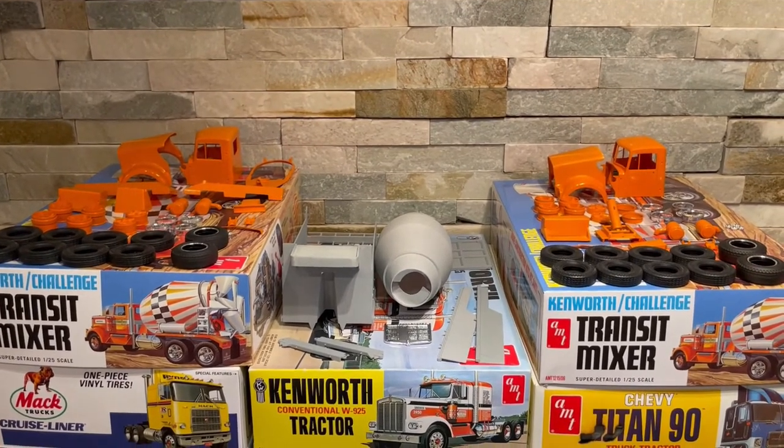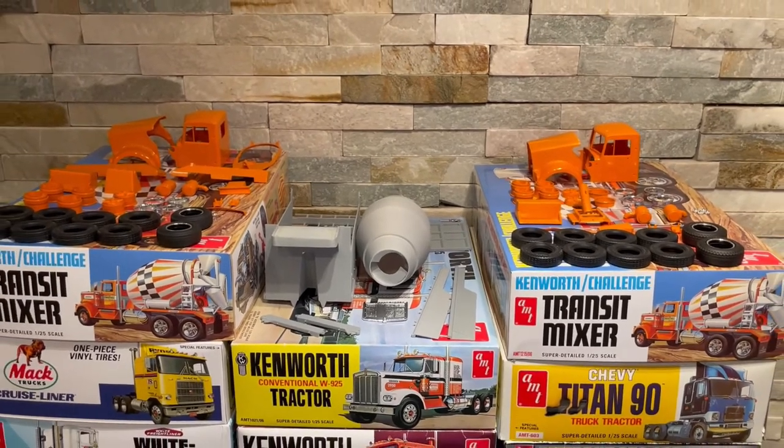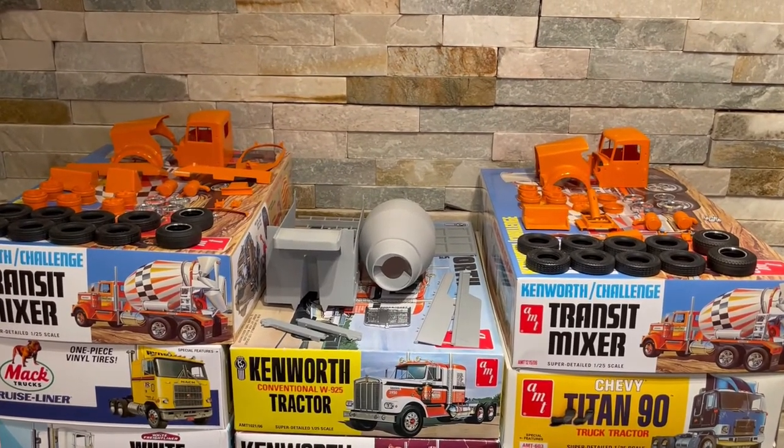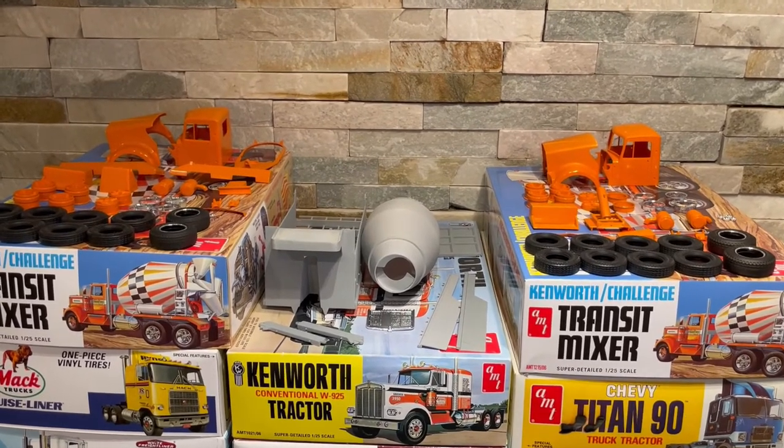Those will be the next kits on a video here. It's going to be a company-schemed build — they've got gravel trucks and concrete or cement trucks.